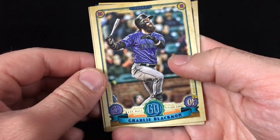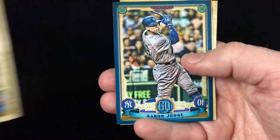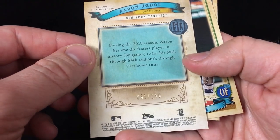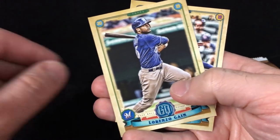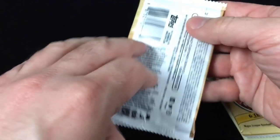Looks like we might have a parallel in this one — we've got Charlie Blackmon, Jeremy Jeffress, Nolan Arenado, and a blue parallel of Aaron Judge! That is number 250. So this is certainly a winner of a blaster: a nice parallel of Judge, a short print, and an auto. There's also a Ronald Acuña base card — a very nice card. Two packs left.